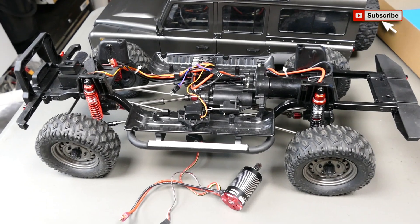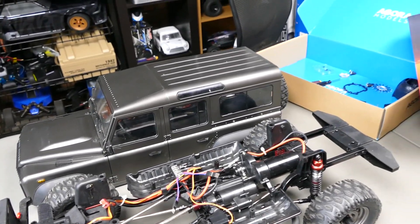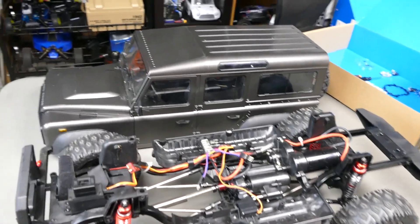What's up guys, Steve again from RC Tanks and Trucks 24-7. You might have seen this — this is the 1/8 scale Double E Land Rover. It's awesome.